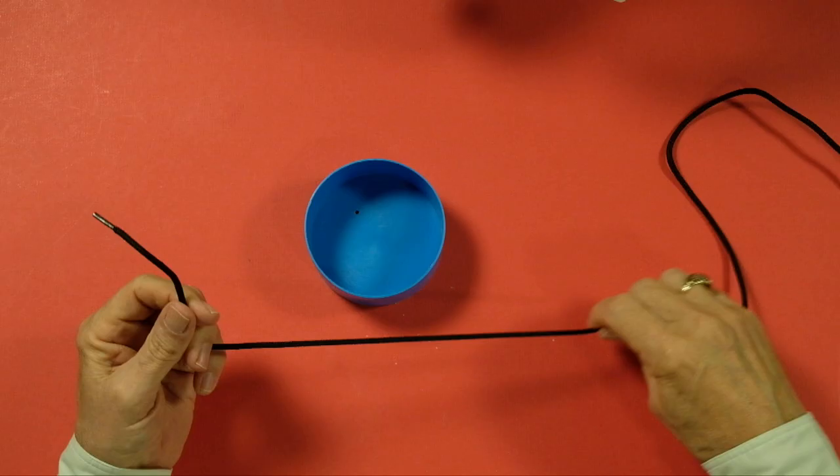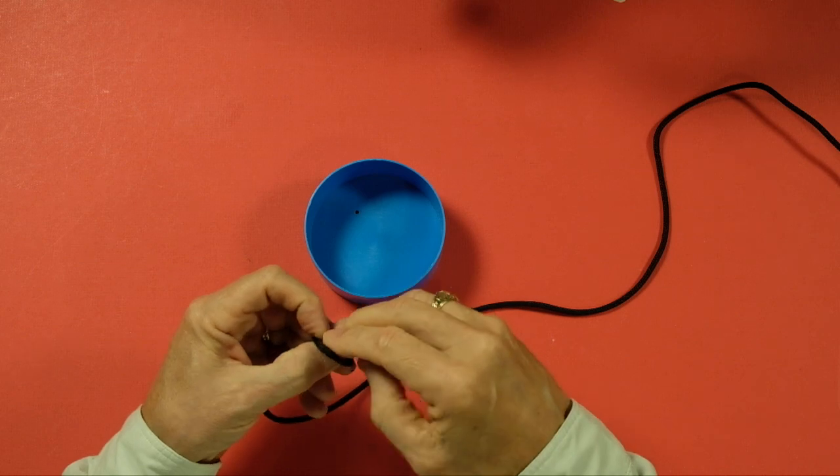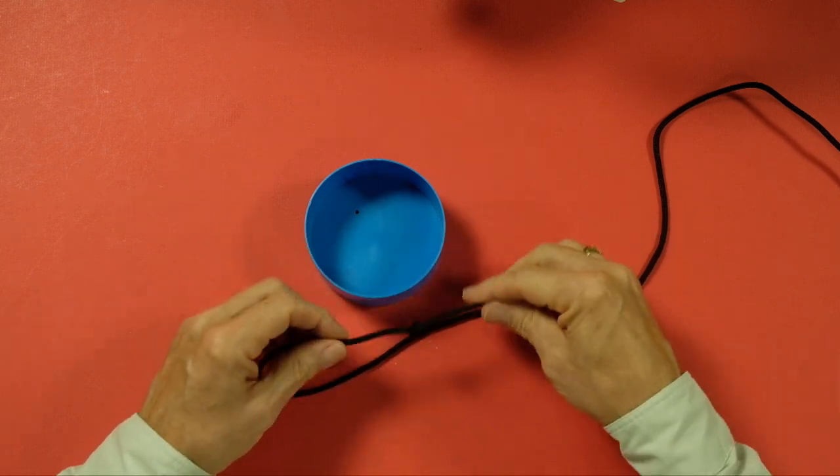The first part of the arbor knot is simply to put an overhand knot into your tag, just like that. It just locks it in place — it's just a locking knot.